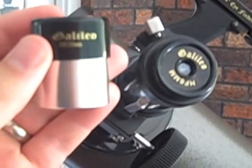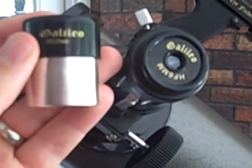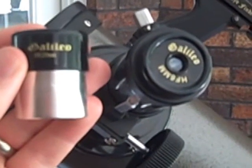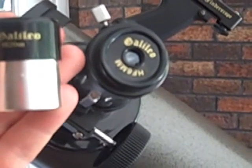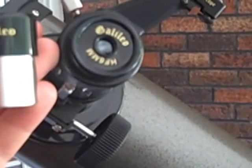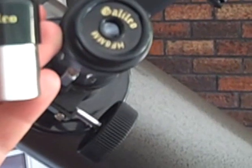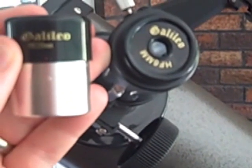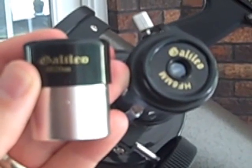One of the things to notice about the Galileo Telescope is it actually has two viewfinders — one for higher magnification and a little bit lower light, and one for higher light absorption but not quite the same magnification. The lower magnification makes it quite a bit easier to see and target the moon or stars, while the higher magnification will give you greater detail.